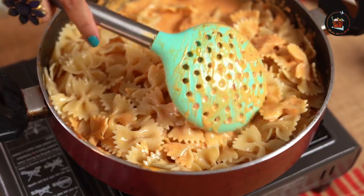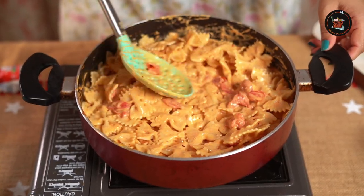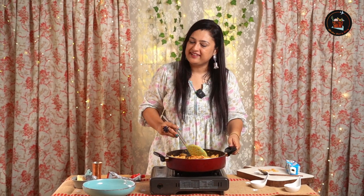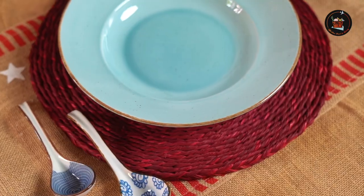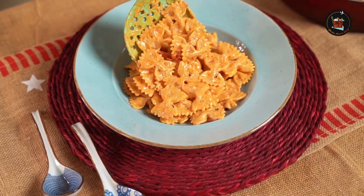Doesn't this look divine? It's nice, creamy and tangy, so I think I'm going to add a little bit of sugar to balance out the flavors. Our creamy tomato pasta is ready to be savored — this looks so yummy!